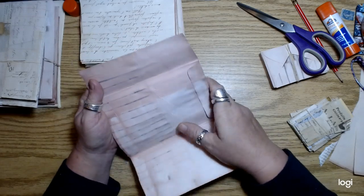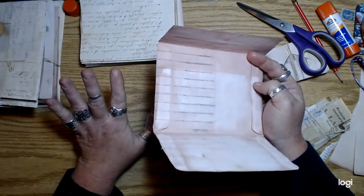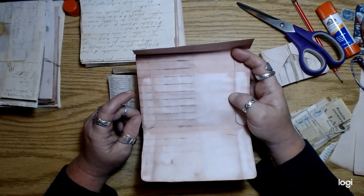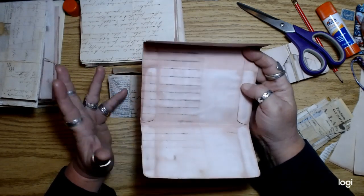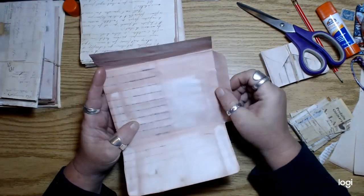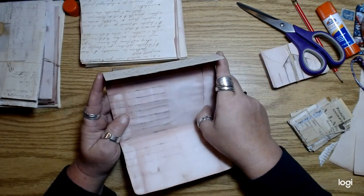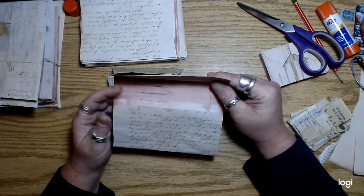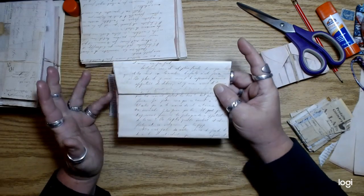I wanted to retain this little flap. What I'm doing with these envelopes — the envelope project — is I want to make these into kind of little folios and some larger folios too. I wanted to use these as hinges for some larger flaps, like tip-ins or tip-outs. So I wanted to make sure I keep these little flaps.